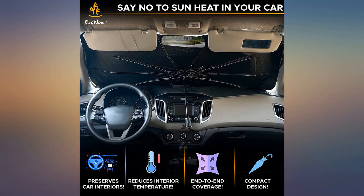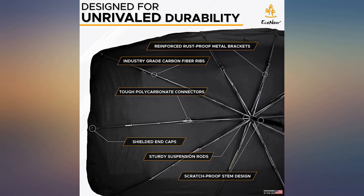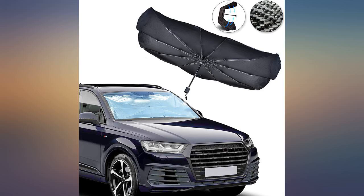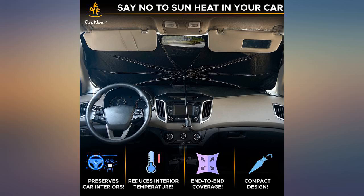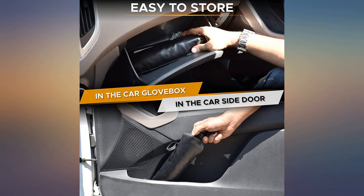The umbrella is a nice way to set up a sunshade quickly and efficiently. I did have to send the first one back because the lock button jammed and wouldn't allow me to open it anymore. But the second one is doing well after two weeks of daily use. The fabric is strong and seems like it will not rip easily, and the spokes flex well.